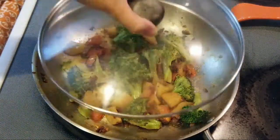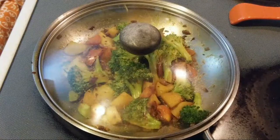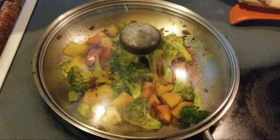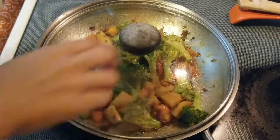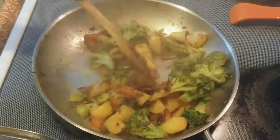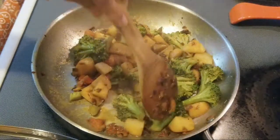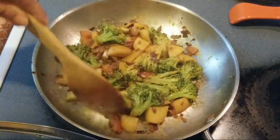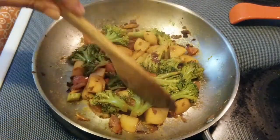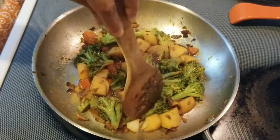Cover it and let it cook. As we have added the salt, it has released a little water, which will also help in cooking. It smells very good — 5 to 7 minutes more. It's almost done.